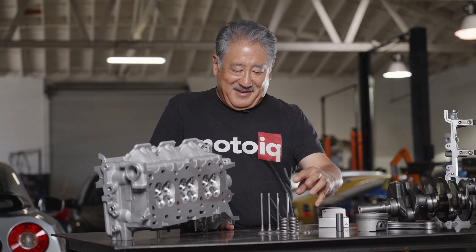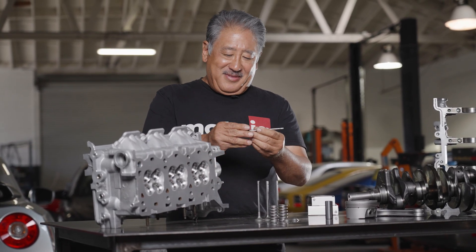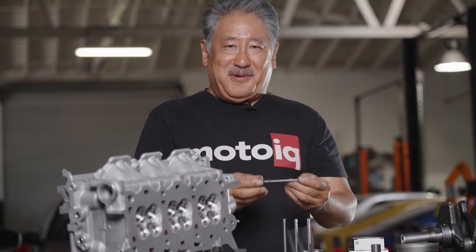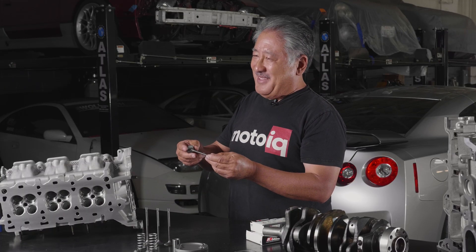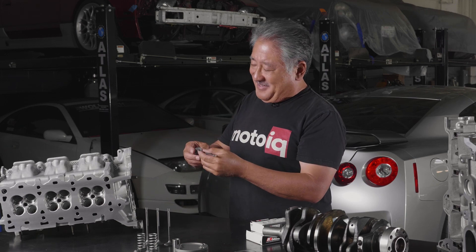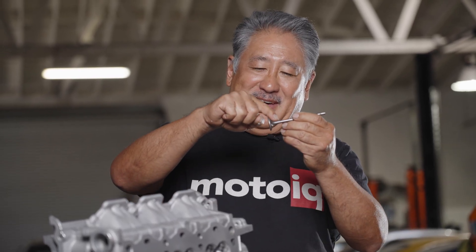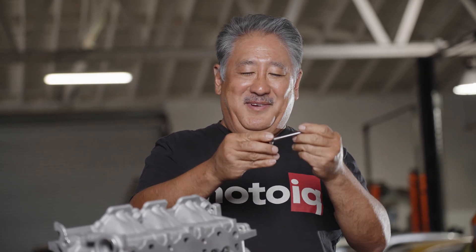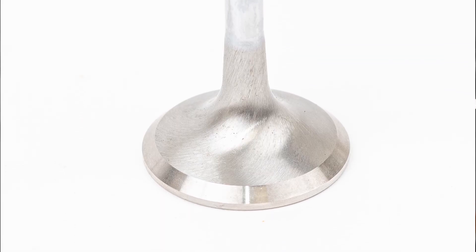Supertech makes the valve springs and the titanium retainers. The valves are really special — the exhaust valve is Inconel, an exotic alloy that's really good at withstanding high temperatures, which is critical on a turbo engine since they run really hot on the exhaust side. The tulip contour of the valve stem and head helps the exhaust gas exit the combustion chamber and improves flow.